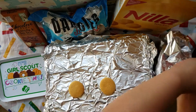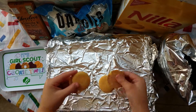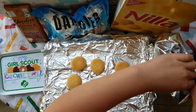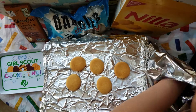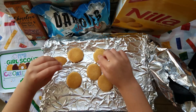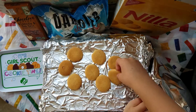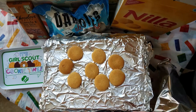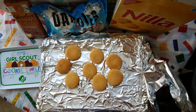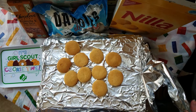One, two, three, four, five. That's all I have — five. Six, seven, eight. Two more. Nine, ten. We got ten of these, just for my whole family.